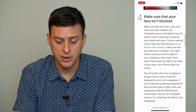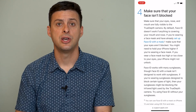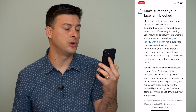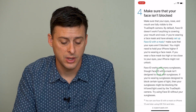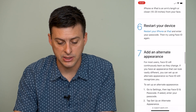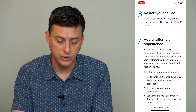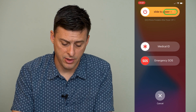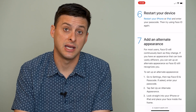You also want to make sure your face isn't blocked. If you're setting up Face ID, the iPhone should be directly in front of your face so you're looking directly at the camera at the very top. You can also restart your device — hold the volume up and power button, then slide to power off, because simply restarting the phone can help if Face ID isn't working.